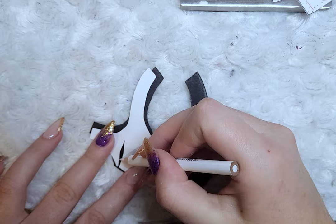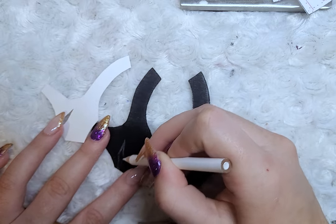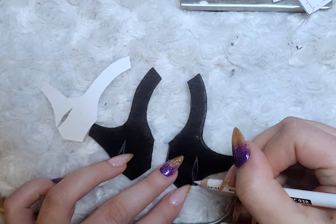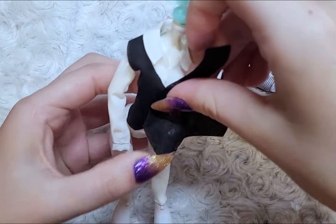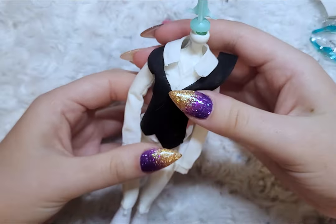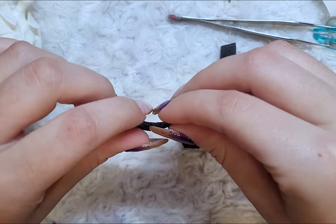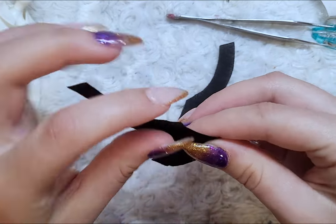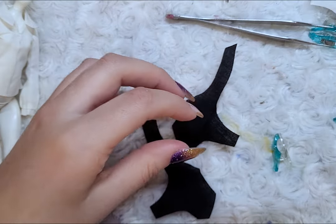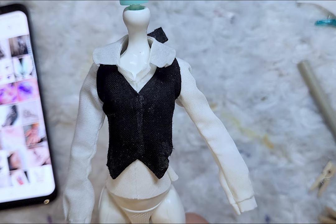I first start with drawing on the darts and sewing them in. I then try the vest onto the shirt, making sure it all fits well and everything's landing where it's supposed to be. Then I hem the vest along the inner arm along B, and attach the vest to the shirt and glue the two vest pieces together at the front.